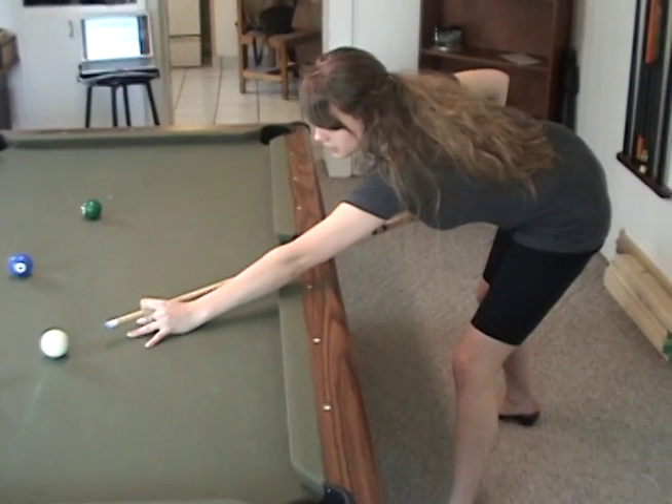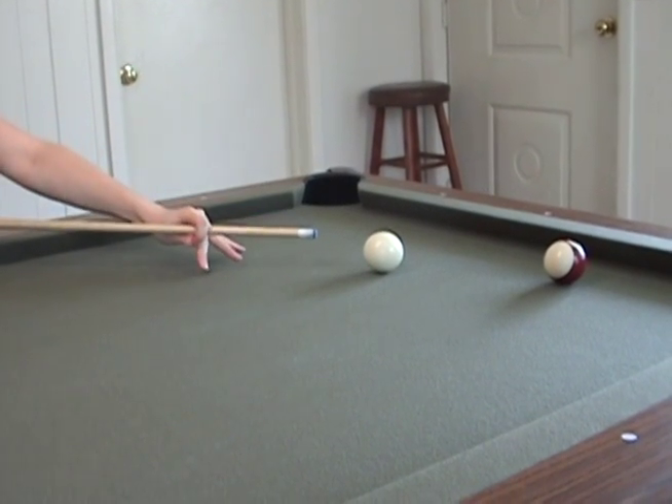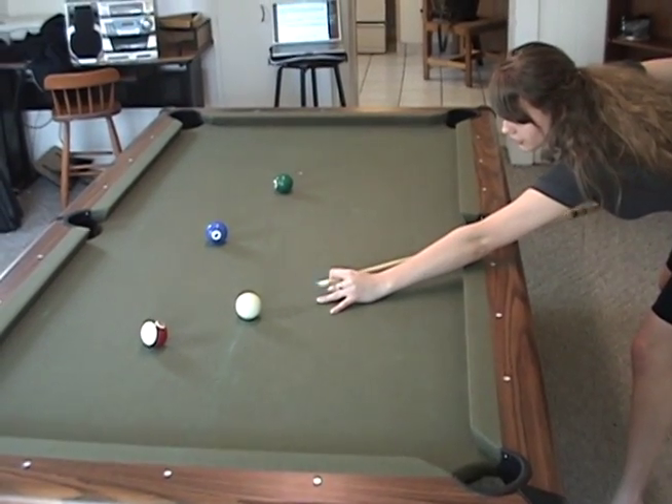The second way to make a bridge is called the closed bridge. You're closing a circle between your thumb and your forefinger, which connects to your middle finger. This creates a hole for the cue to slide through.